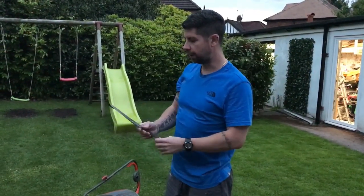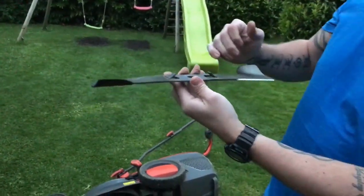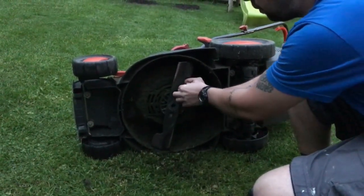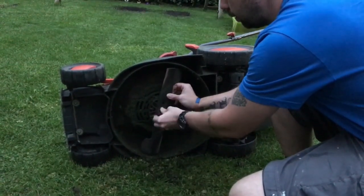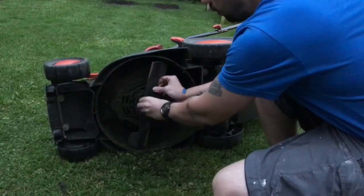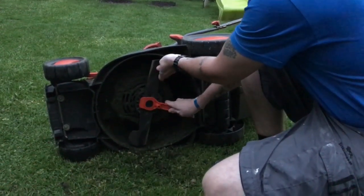Now the last thing you want to do is put the blade back on the mower. On some of them they actually say 'this side to the grass' — you can just see it there, so make sure you put it on the right way. It's got little notches there, they fit into holes there, so you shouldn't actually go wrong. Just be careful cause they're sharp now. Just tighten it up clockwise, give it a last little nip up with the spanner — not too tight.